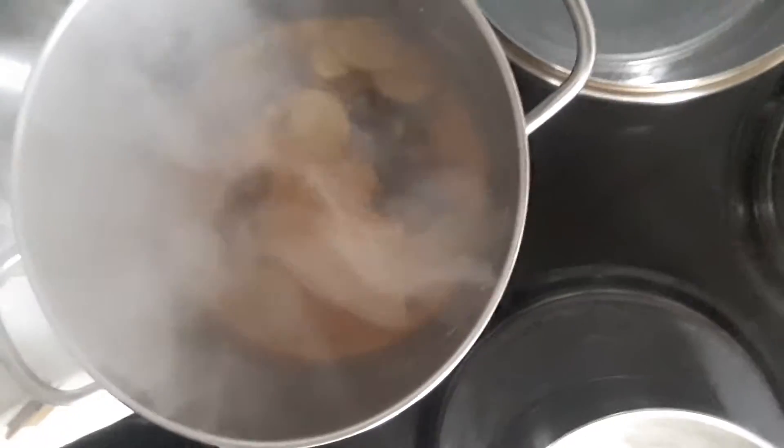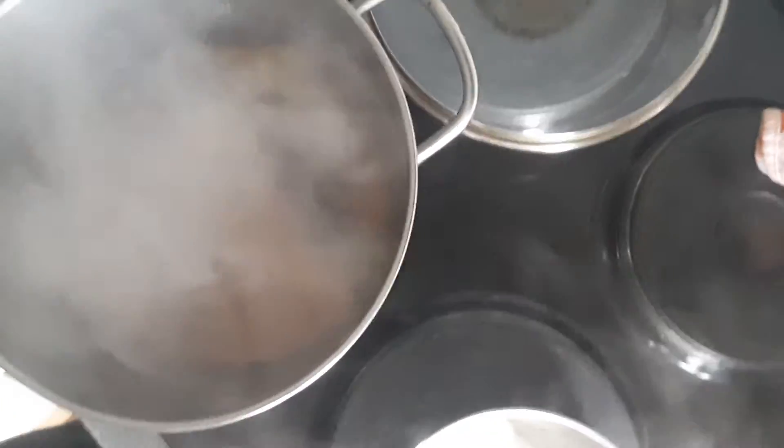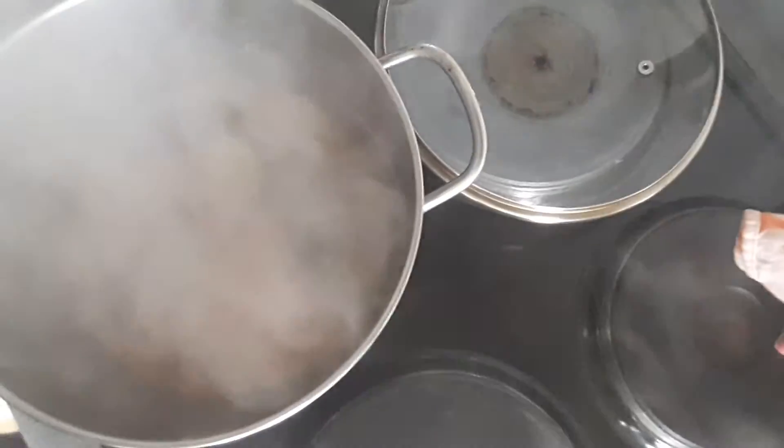I wanted to share with you how to make it. Chai originally comes from India and it uses Indian spices. Here, what I've got on my stove already is bubbling away in the pan — it's been decocting, which means boiling in water, for about 30 minutes, and the smell is amazing.